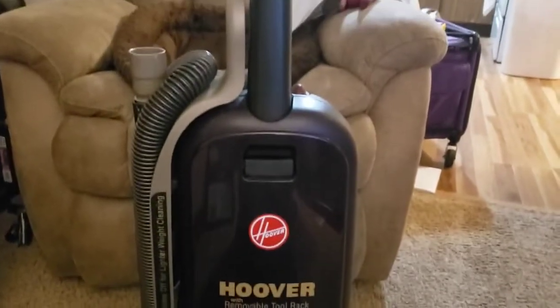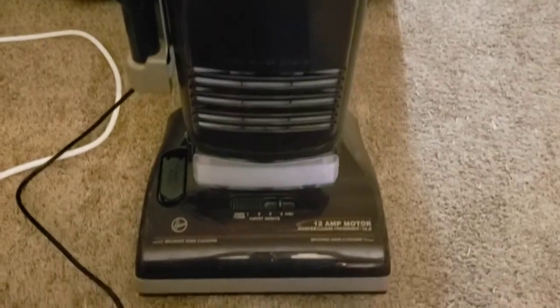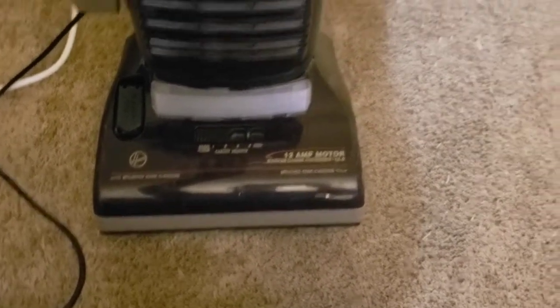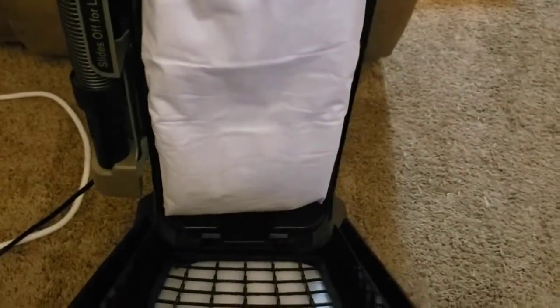Alright, I finally got it done. I figured I would have it done like last Friday, but it's like, eh. New HEPA bag — it's an A-bag, so I had to fold it over. Got a cut-to-fit filter that I used for that.